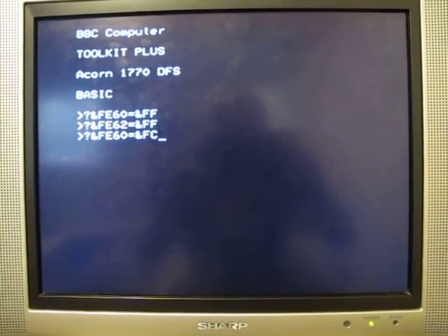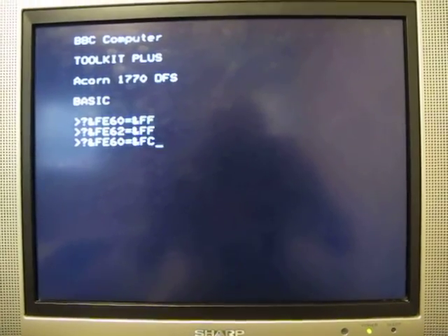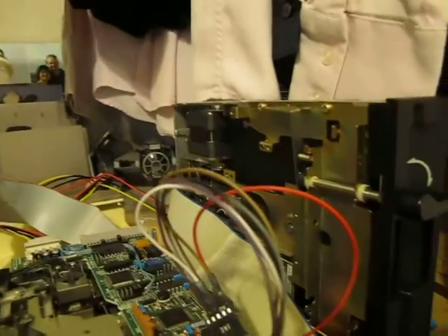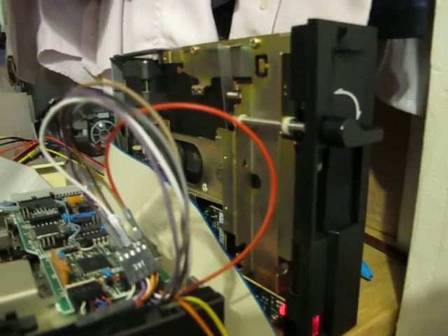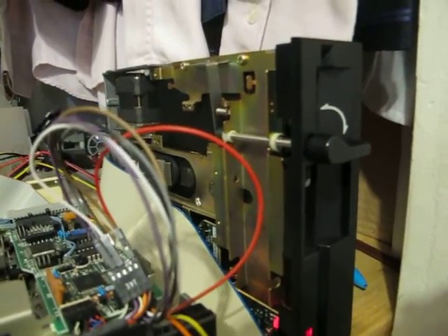This third line we're about to run is going to set a couple of the high logic levels to low, and we'll see what effect sending those low logic levels has on the disk drive, which is over here underneath my shirts. The disk drive light came on, the motor spun up, and there's a click — the head loaded.